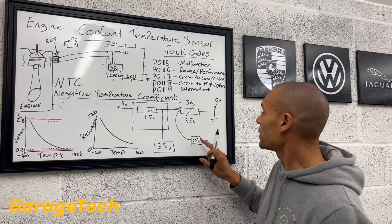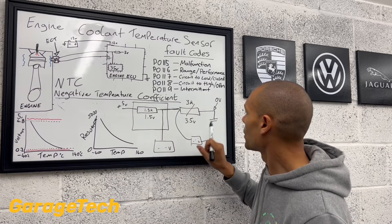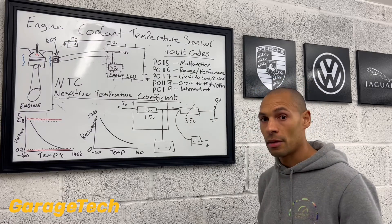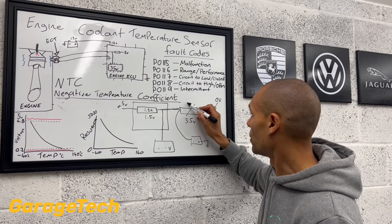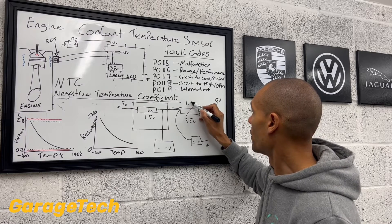Now, as the temperature starts to increase, remember what's going to happen to our resistance value. Temperature goes up, resistance value comes down. So now, let's say for example we are at 1.5 kilo ohms.